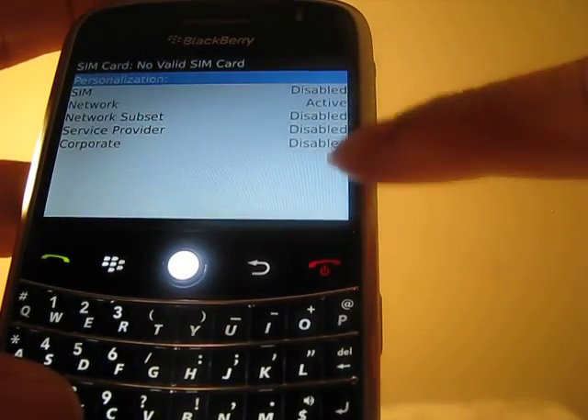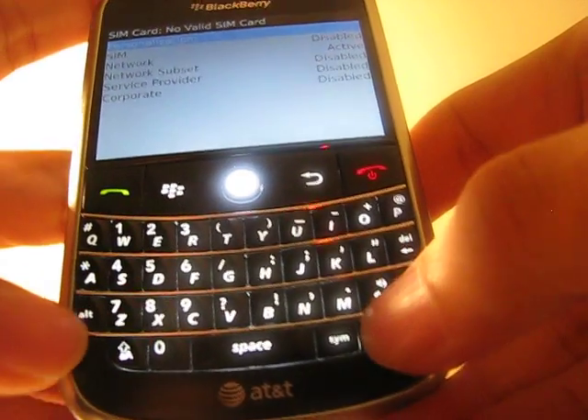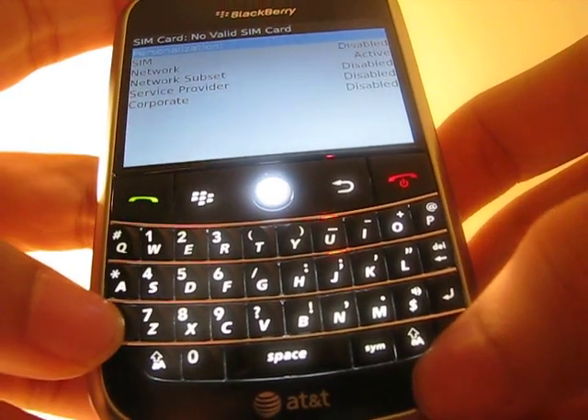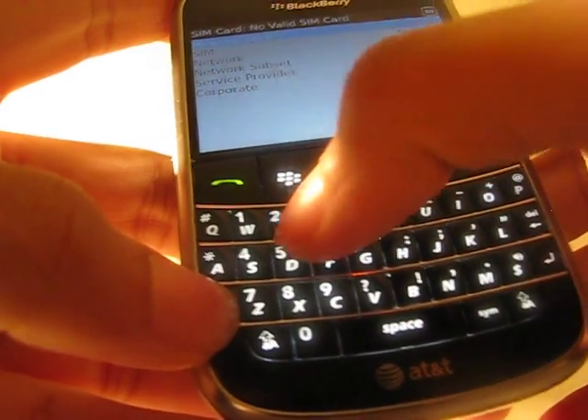Everything is disabled except the network which says active because the phone is locked. So now you have to type in — press that ALT key first, then type in M E P and type in 2.